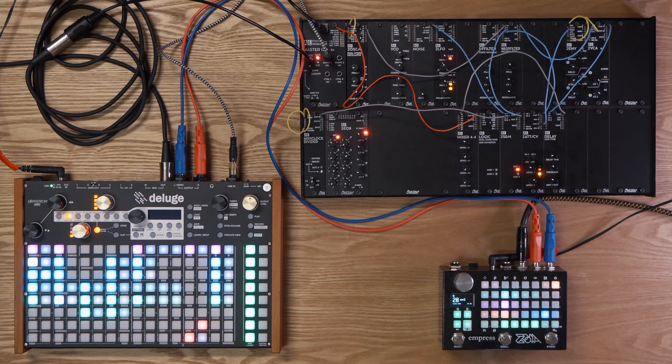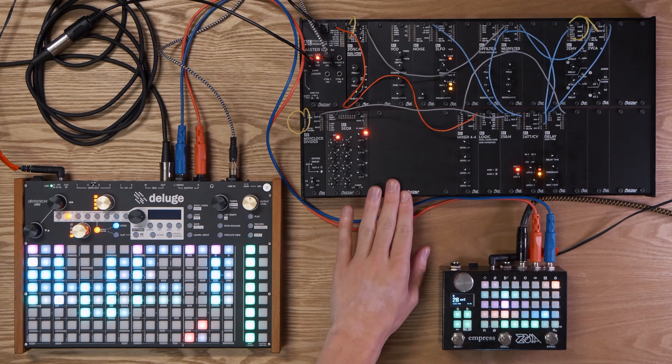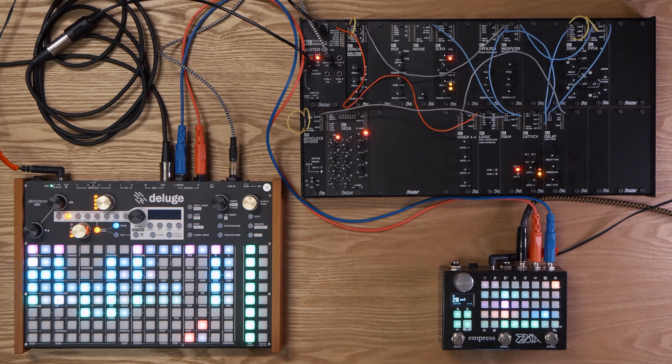So going back to the track, what we're going to do today is go on a bit of a walkthrough with how the track is set up — how we've set up the bass synth on here, how we've set up the track on here to be performed, and how we're mixing it on the Zoia.